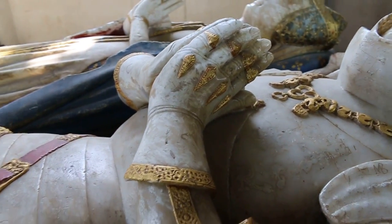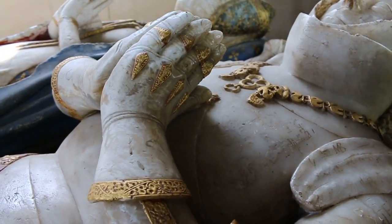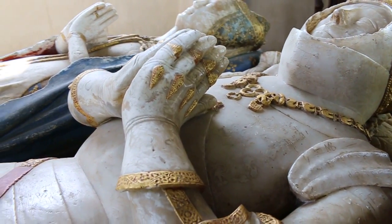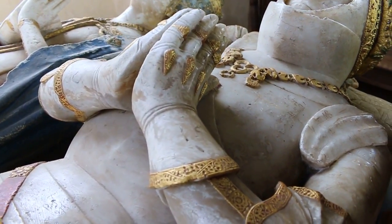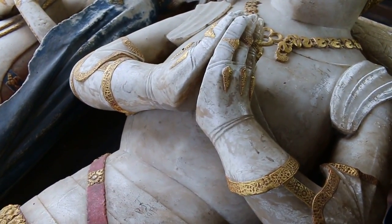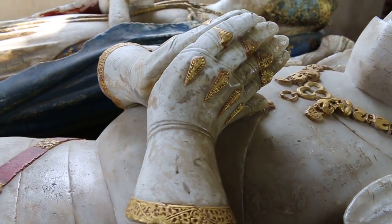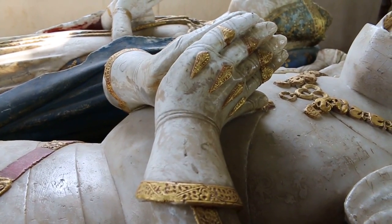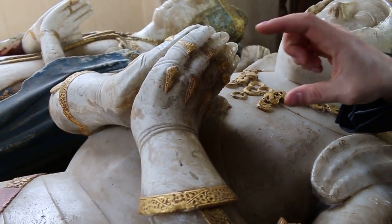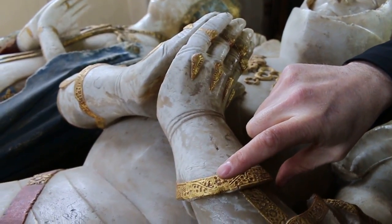Looking at the gauntlets — are these quite conservative in style? They certainly have a look of some earlier gauntlets. The English are conservative in the sense that if something is working well for them, they're not going to change it. So in that sense, yes, these gauntlets in the 1430s and early 40s still look a lot like gauntlets in the late 14th century. But they're combined with very new features as well.